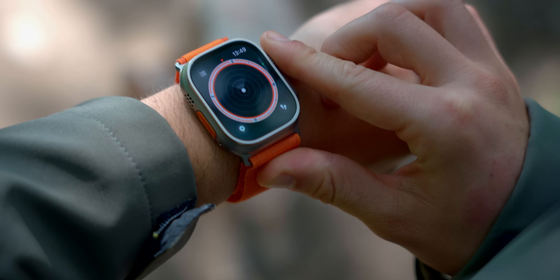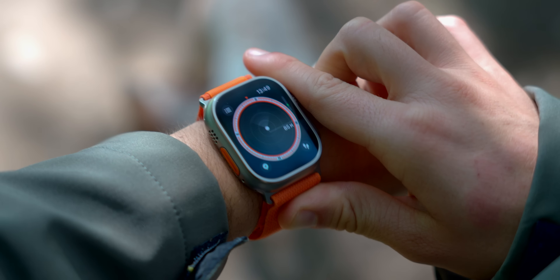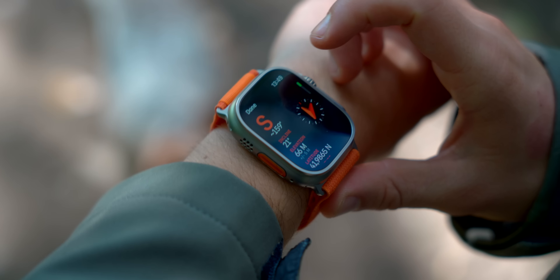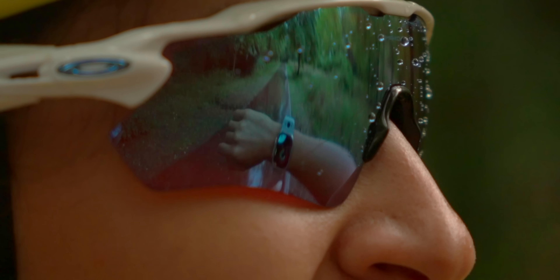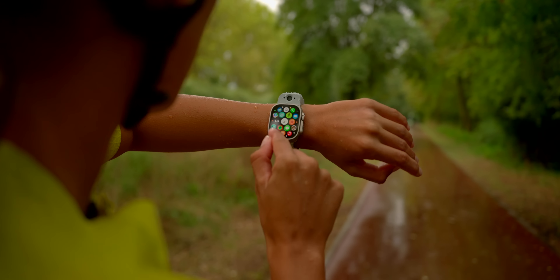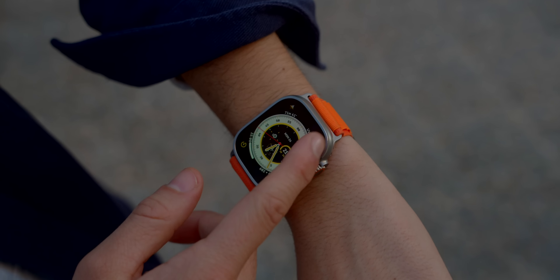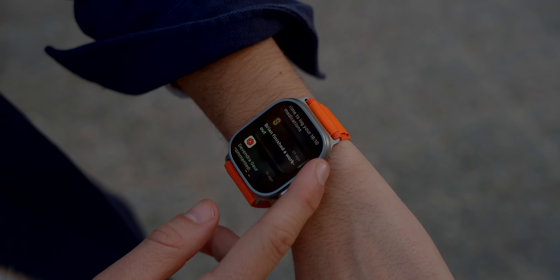The titanium surrounds the top of the watch to protect the sapphire front glass. It actually has the biggest — now brightest — display to ever come to an Apple Watch, making it twice as bright as the Apple Watch Series 8, coming at 2,000 nits. It's honestly absurd how bright it can get in really sunny conditions, making it perfect for reading stats for runners.